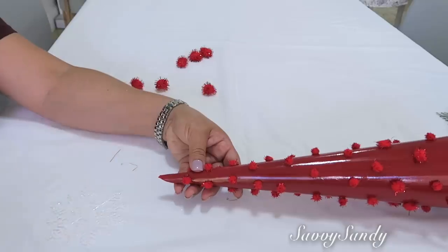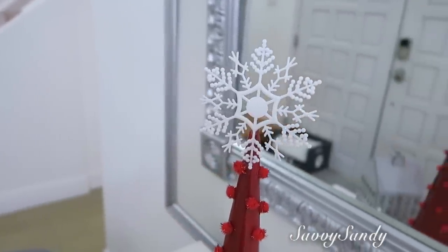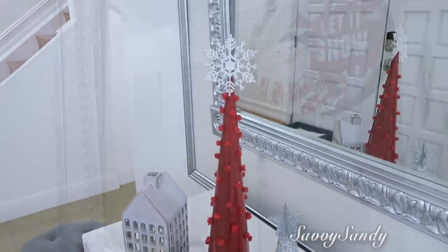Para la punta del pinito usaré un snowflake o copito de nieve. Estos los tenía desde el año pasado, también son del Dollar Tree. Mira qué lindo queda.